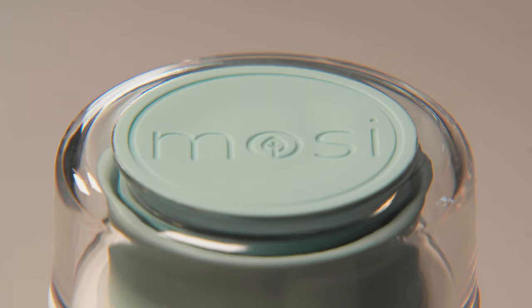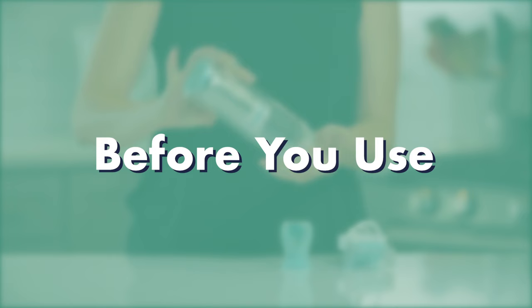Thank you for purchasing a Mosey tea infuser, the world's first multi-sensory infuser to brew any tea, anywhere. We know you're excited to use your infuser. Before you do, please watch this video for important instructions and tips.